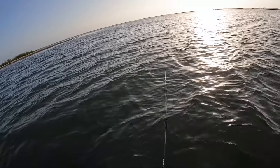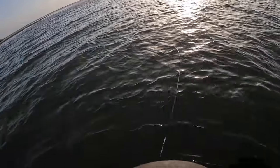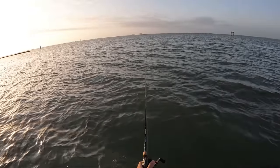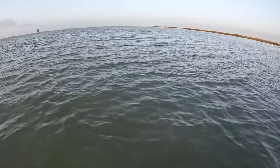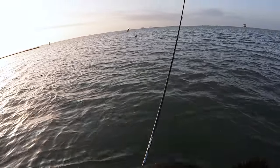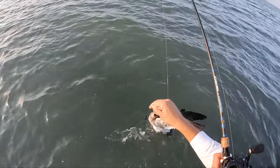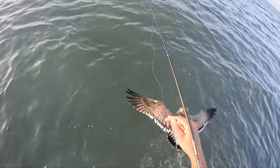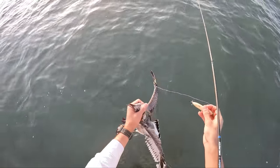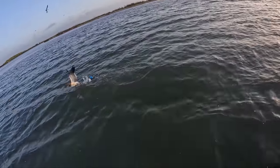One of my favorite search baits. With these smaller topwaters, you can work them pretty fast and they'll still get hit. When you use the bigger topwaters, you do want to slow them down quite a bit. Oh, I got a bird — he got it right through the nares. Is that what you wanted, fella?